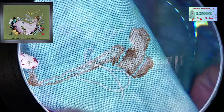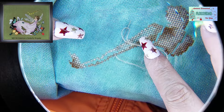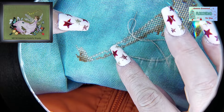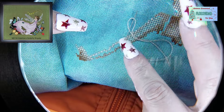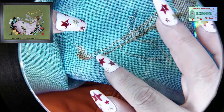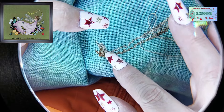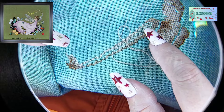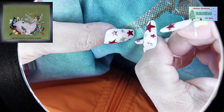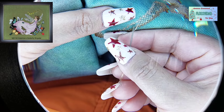Miren, ya le bordé la cara y estoy bordándole el bracito. Una cosa que hago, no sé si les sirva de consejo o tip: toda esta parte que va en un solo color, lo que hago es bordar la orilla primero. Bordo toda la orillita, luego me regreso y ya la relleno, y ya no tengo que ver el gráfico ni contar. Así avanza mucho más rápido, porque va todo de un mismo color y está dentro del área que ya delimitamos.